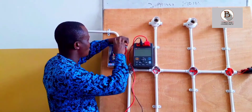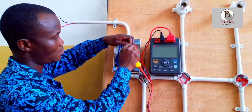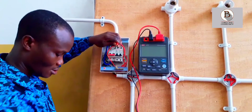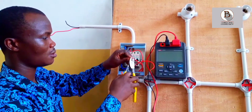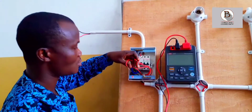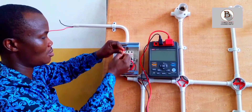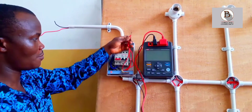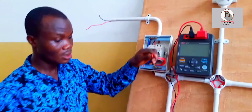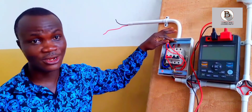I will combine all my outgoing live wires. Now I have combined all the live wires in the installation together. I also have my neutral already connected to the neutral bar.